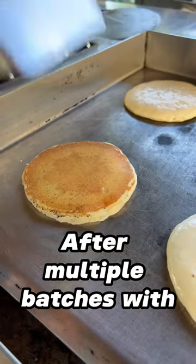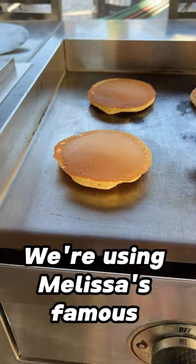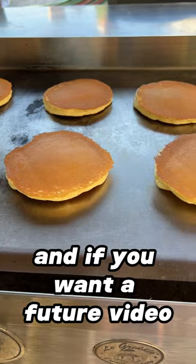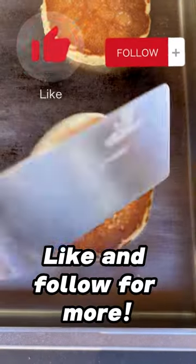After multiple batches with both dispensers, I'm going to call the handle dispenser my favorite of the two. We're using Melissa's famous pancake batter recipe, and if you want a future video with that recipe, drop us a comment and we'll share that as well. Like and follow for more.